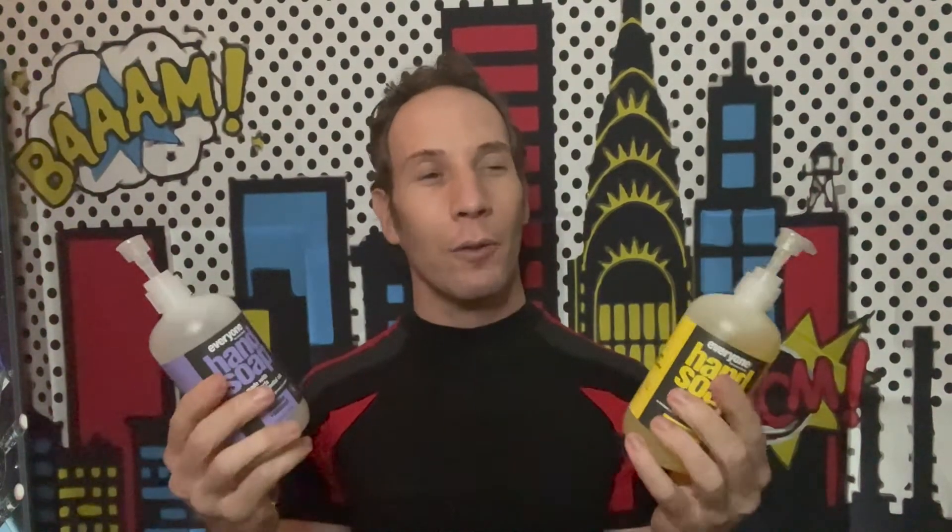Hey, it's Review Hero. Welcome back, and today's review is the Everyone for Everybody hand soap. Let's take a look.